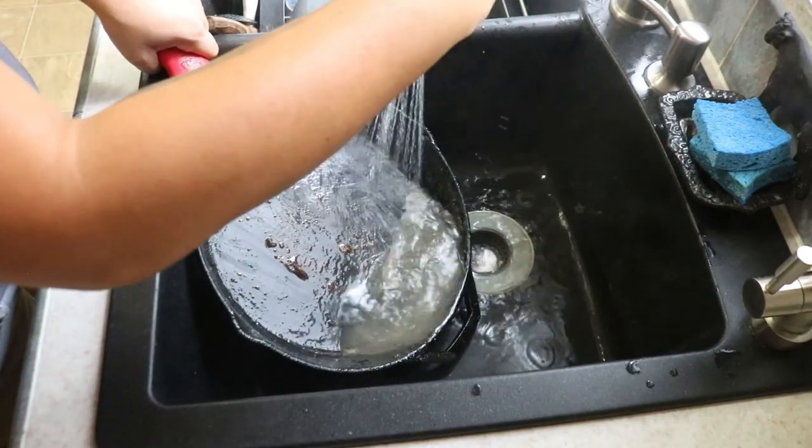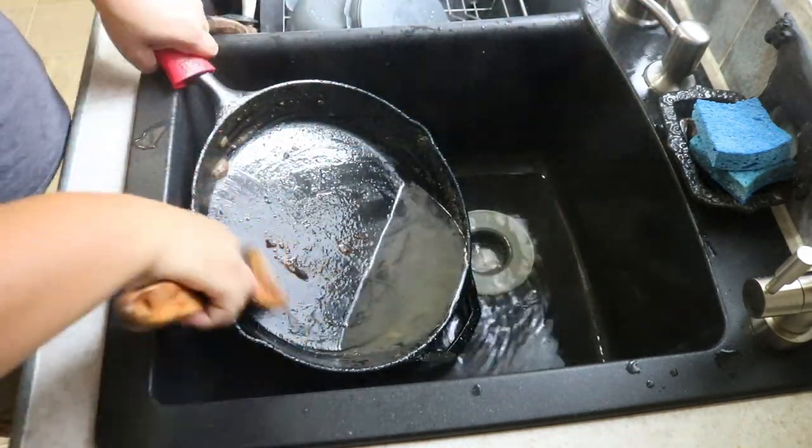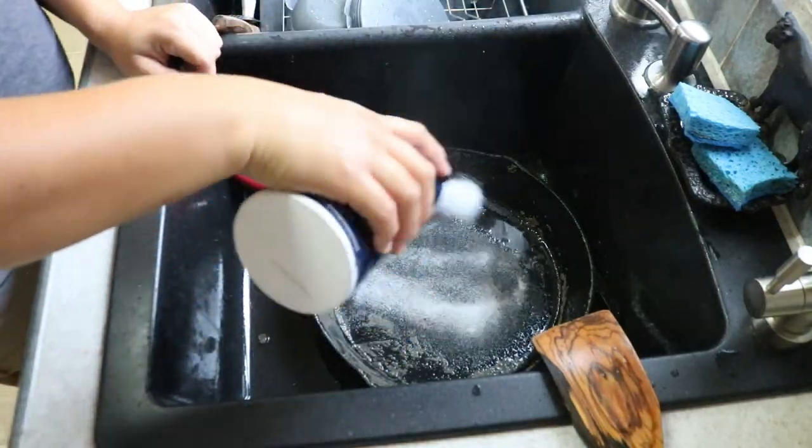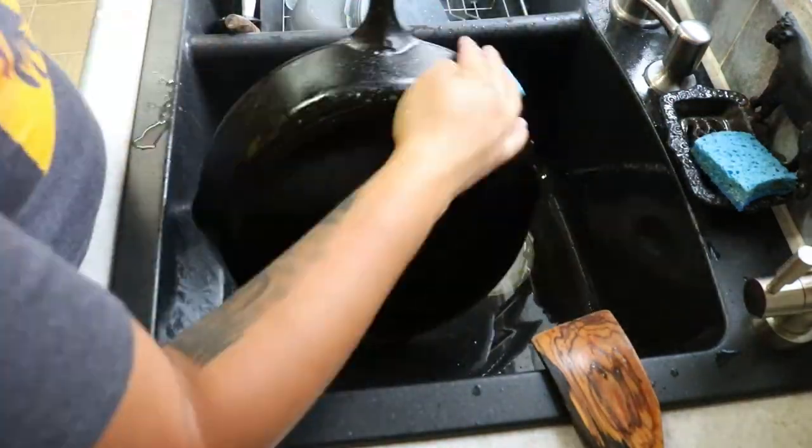Next question: is there a special cast iron cleaner I need to use? No. If you're having a hard time getting food off your pan, or if your food is sticking a lot — which can happen if you just don't have enough seasoning on it — at that point just put it in the sink, run super hot water over it, sprinkle some salt, and then scrub with any scrub pad you already have to wash your dishes. Just make sure there's no soap on it.